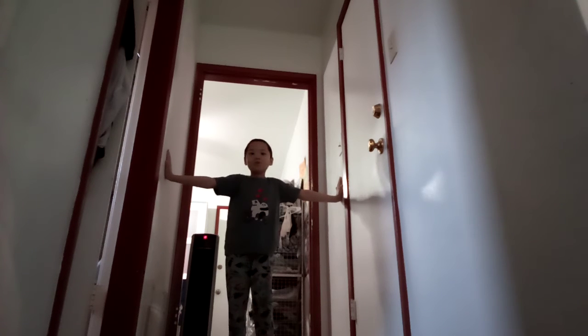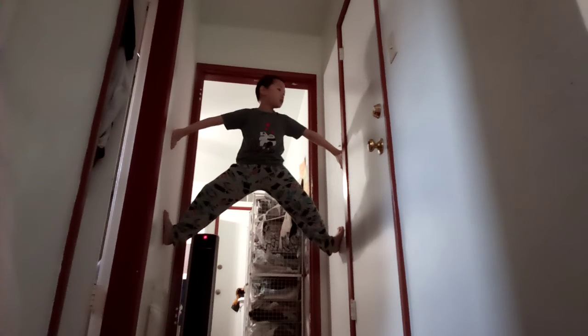First, you're going to put your arms against the wall to create a pressurized force that will help you hold against the wall. Then you can put your legs against the wall and lift yourself up.